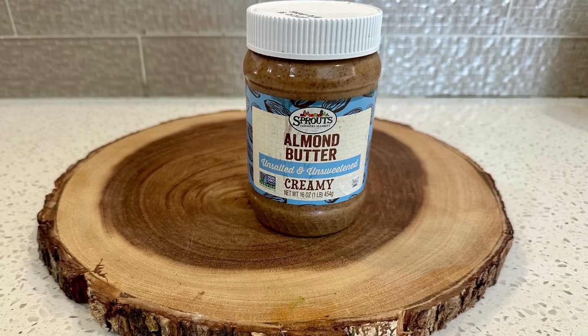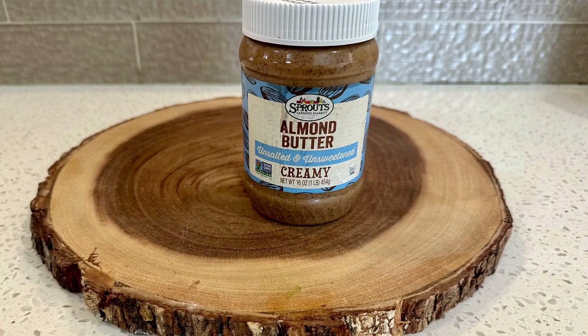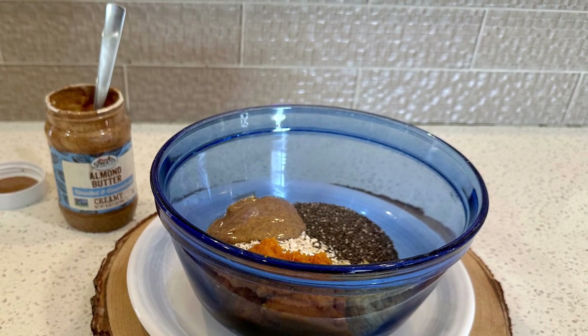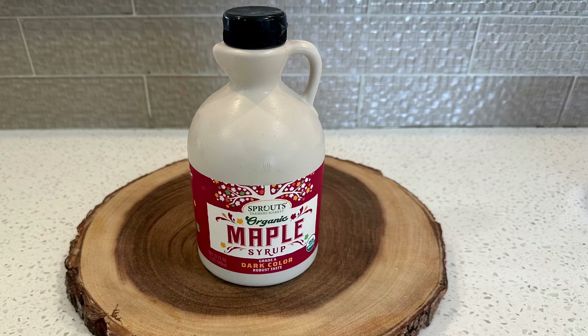Then add two tablespoons of almond butter, which has 6 grams of protein and magnesium and vitamin E — and most of us just don't get enough of those.